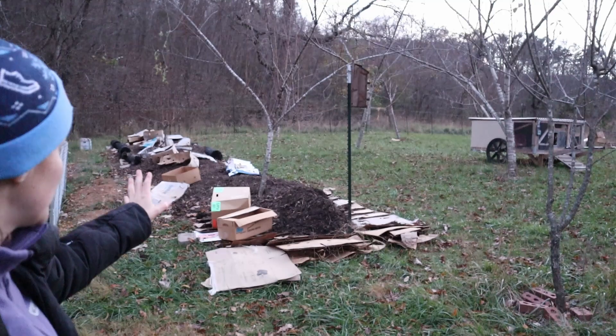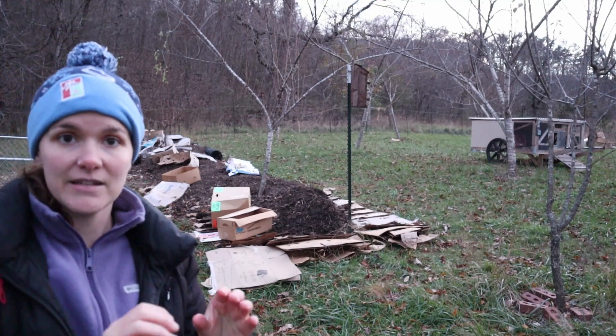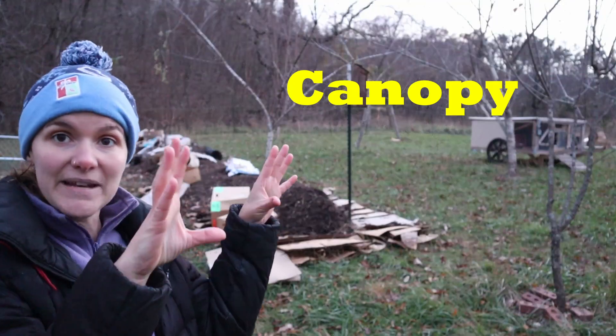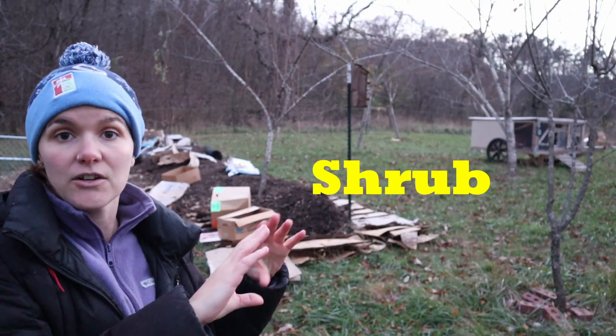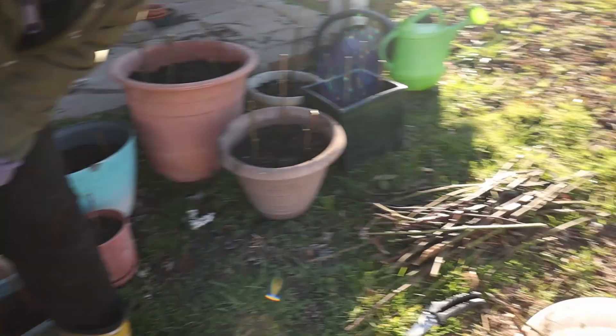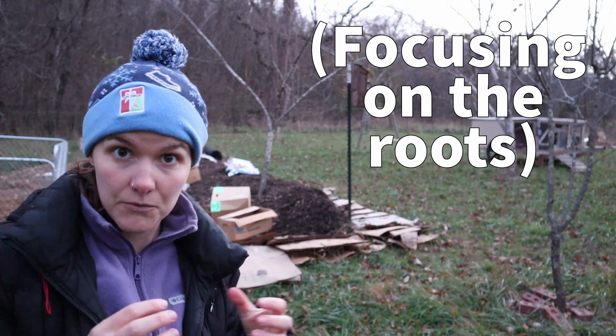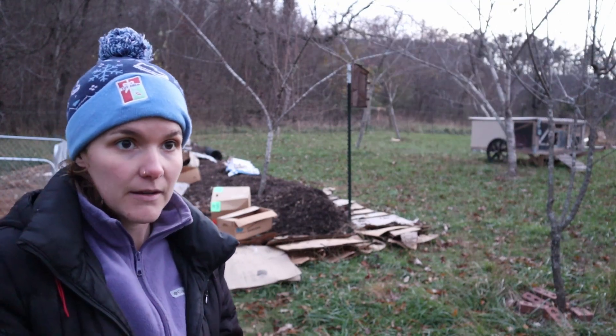So in here is where I'm going to be starting the food forest. If you're not familiar with it, the idea is to have a canopy layer — which would be the trees — and then a shrub layer. I hope to plant many, many berry bushes, maybe this fall and winter. I won't be getting fruit from those next year because I want to focus on the root system, but that's another video.